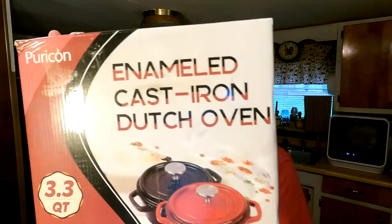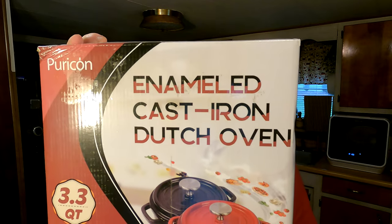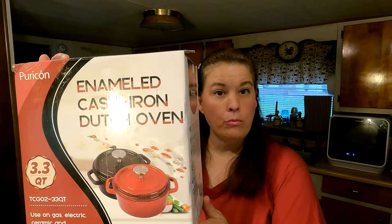Hi everybody and welcome to Unboxing with Scott. Today we are going to review the enamel cast iron dutch oven. This is the 3.3 quart.